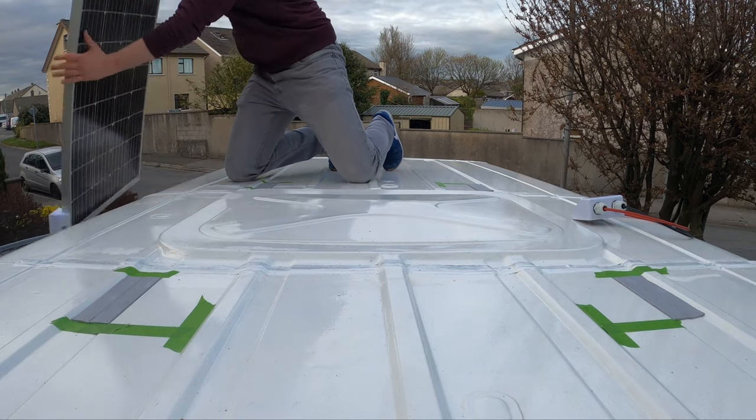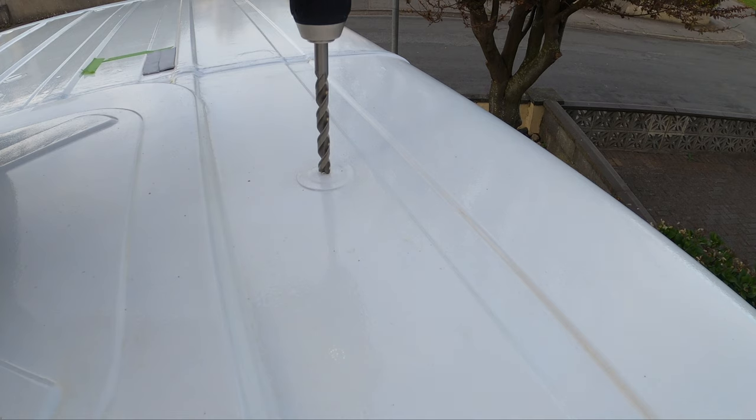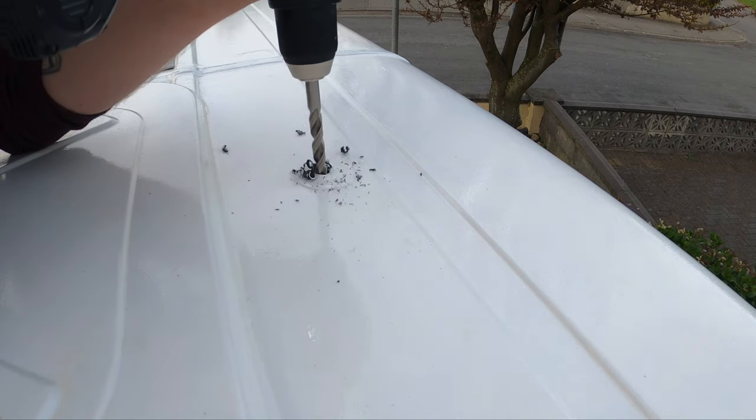Once I knew everything was going to be level, I had to work out where I was going to put the wires in. Luckily I had some little plastic plugs that were in the roof from factory, and there was one right beside where the wires were coming out from the solar panel, so I didn't need to drill a hole directly into the metal. I just got a big drill bit and drilled a hole straight down through the plastic, which means I don't have to worry about putting in a rubber grommet or rust forming around it because it's already done.